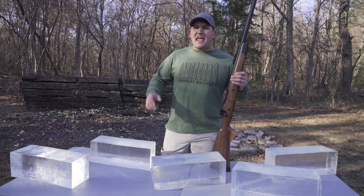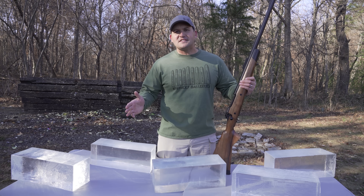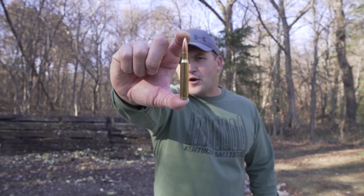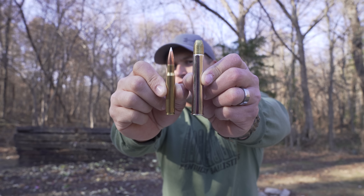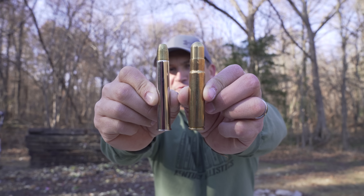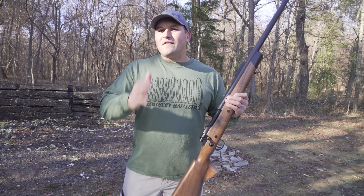It seemed like when we first shot this thing nothing could stop it. Well today I want to find out how much ballistic gel it would take to stop the 577 Tyrannosaur, if that's even possible. This is an Underwood Ammo 30-06 150 grain round, compared to a 500 Nitro Express 570 grain round, and this is the 500 Nitro compared to the 577 Tyrannosaur — a 750 grain round moving at 2,460 feet per second.